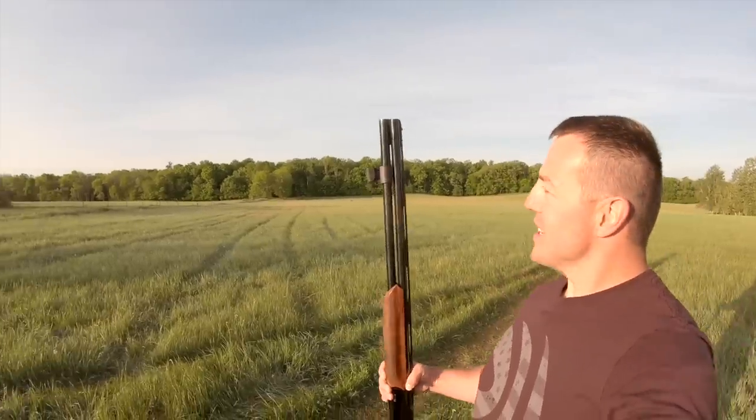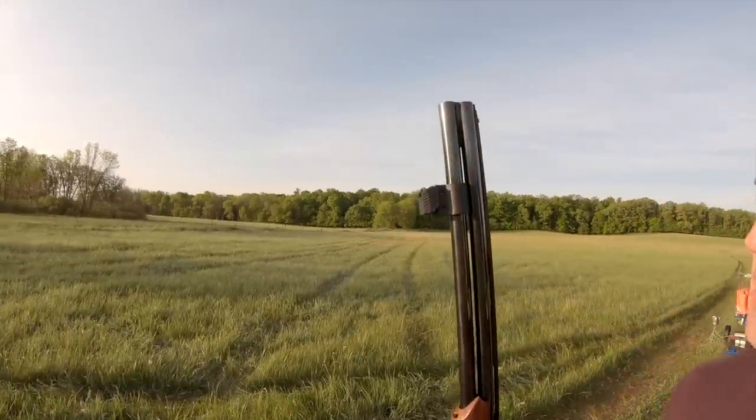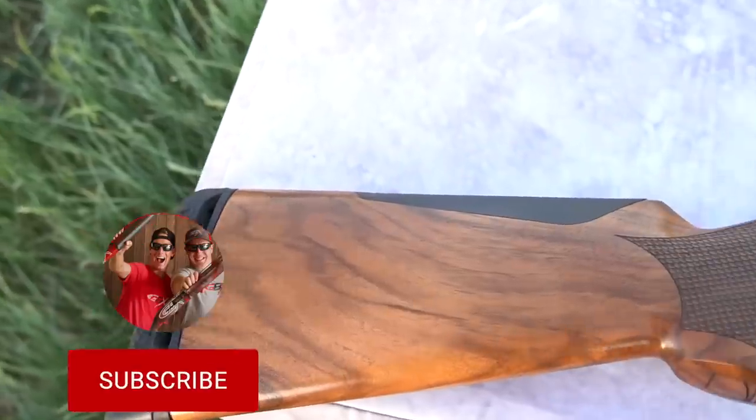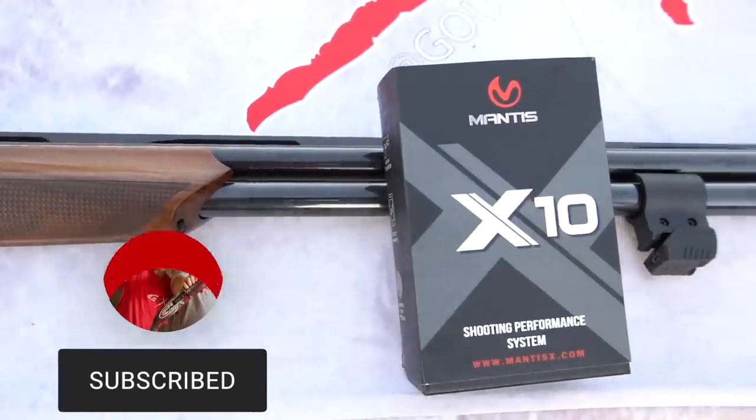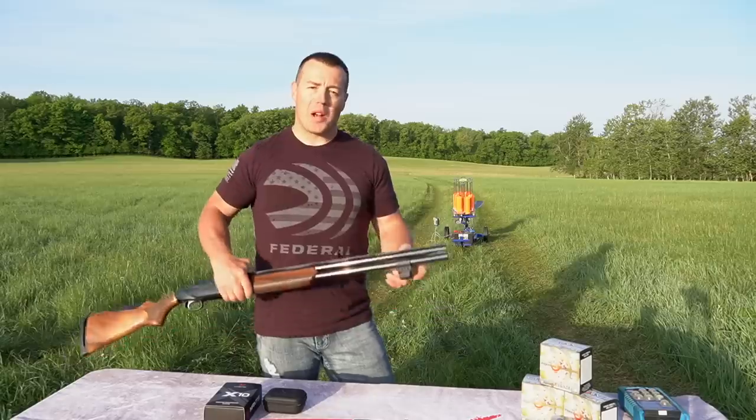Today I have a great new product that's going to take your shooting to the next level. What is that product? It's the Mantis X10, right on the end of my barrel. Want to know how it's going to take you to the next level? Stay tuned to find out.